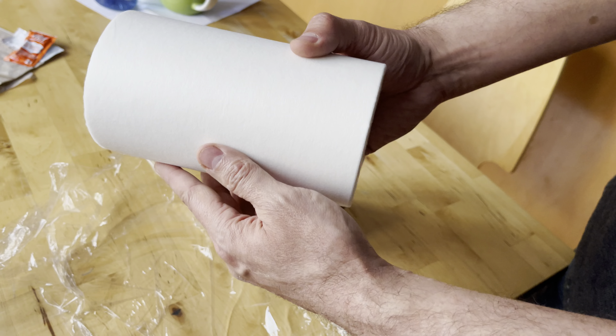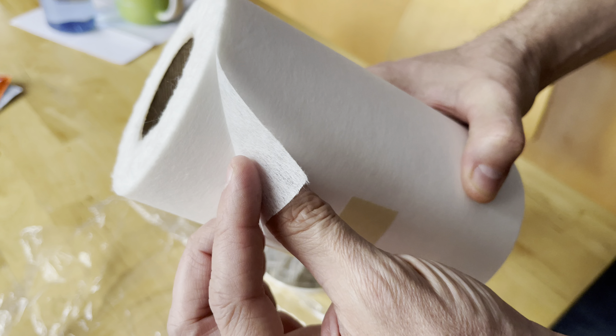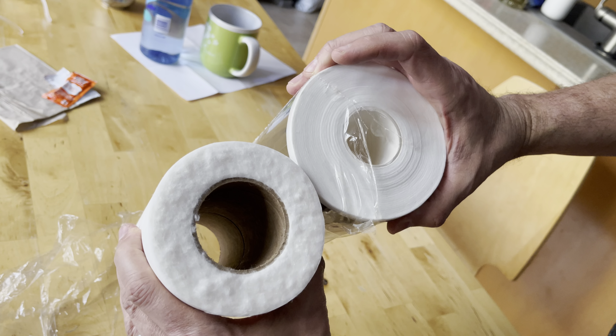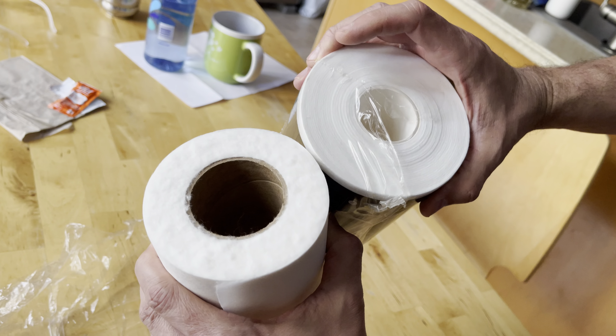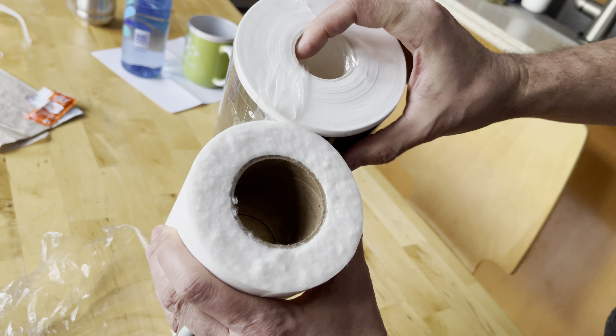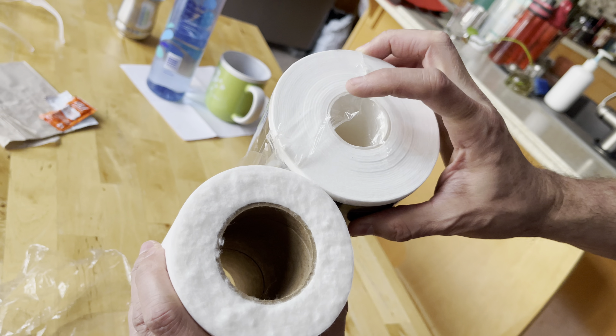Here's the one from Precision. Here's the thing I was looking at. The Precision one is slightly less thick than the Red Sea one.